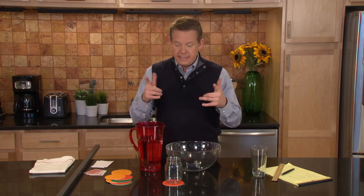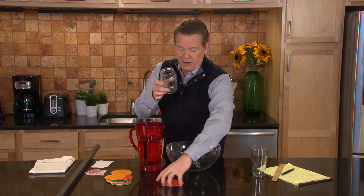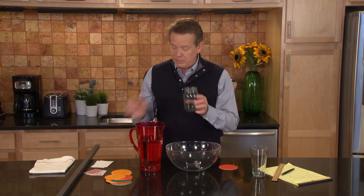A couple of things that you can find at home. You're going to need a bowl — it might be a little bit messy — and a glass container. A coaster, but you could also use a playing card or anything that will cover the surface. And of course, a little bit of water.